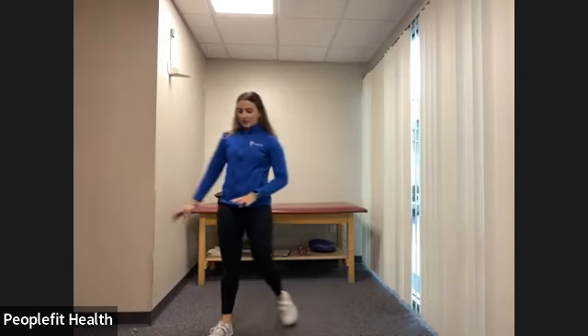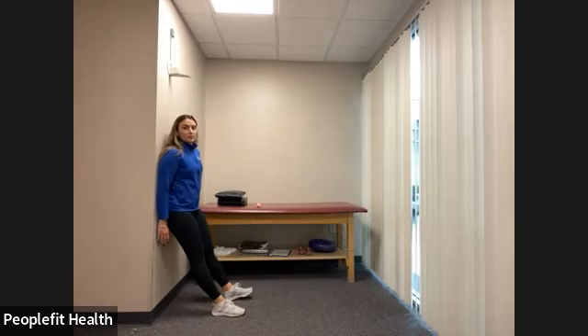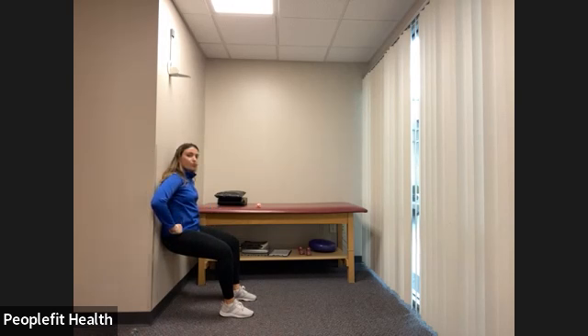Into active recovery — take a few deep breaths. One more wall sit for 40 seconds. Find a wall and slide into position in three, two, one. Push your core — belly button into your spine, into the wall. Take a nice deep breath. Almost on our way down to the floor for core. Twenty more seconds, keep breathing, keep pushing your core into the wall. Five, four, three, two, one, and rest. That was our second circuit — grab some water, we're making our way down to the floor for our last circuit.